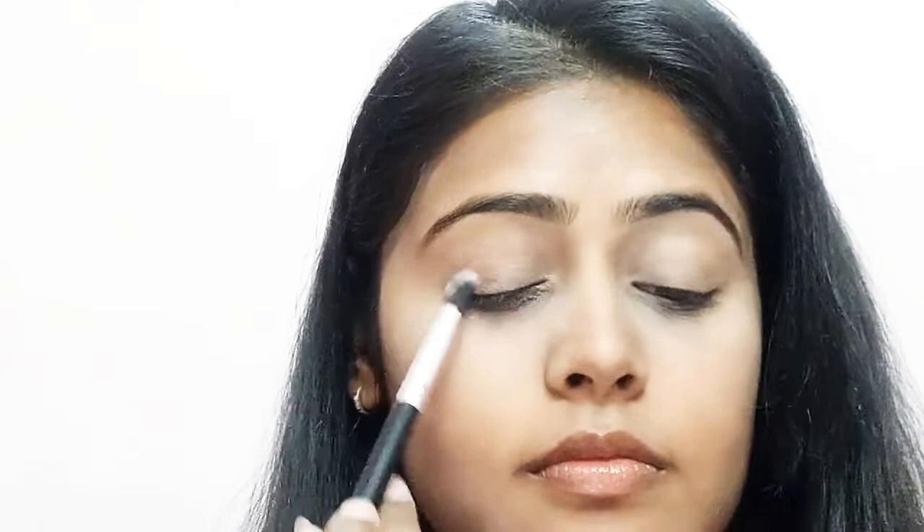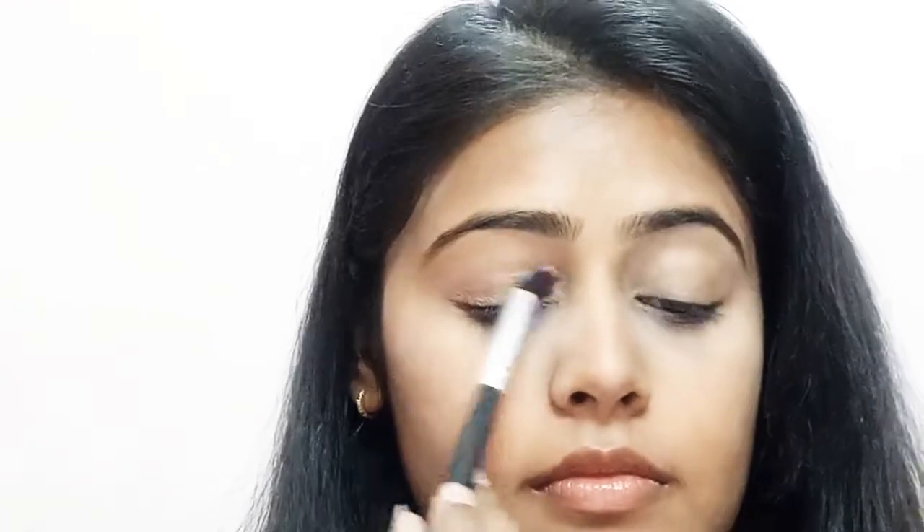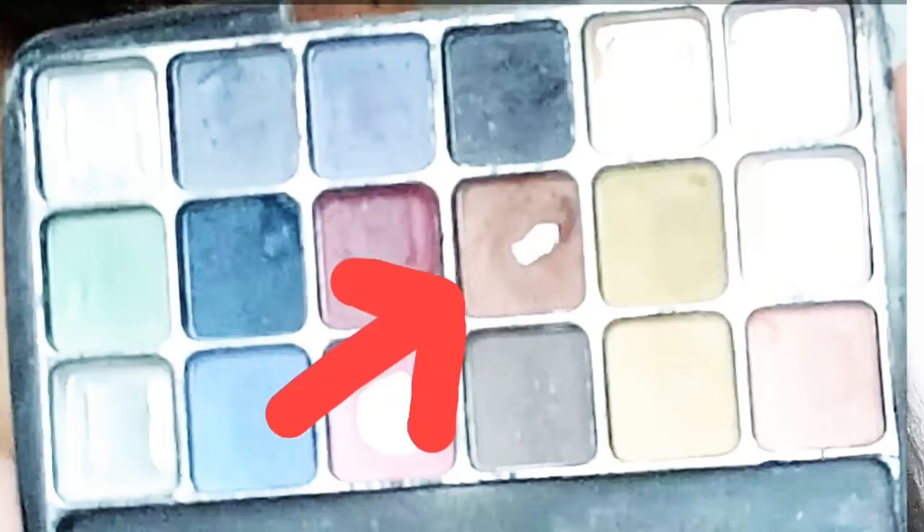Before jumping to the eye makeup, always set your concealer with the help of a compact powder. Now I'm going to do my eye makeup, and for that I'm using my brown eyeshadow and a blending brush.